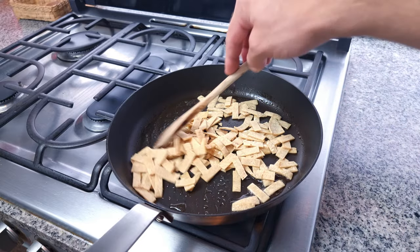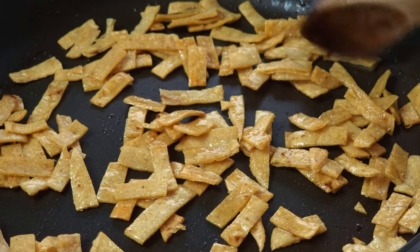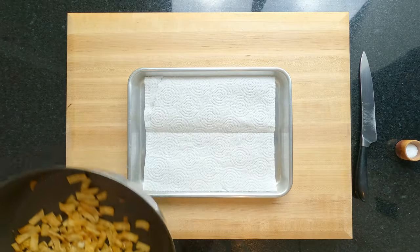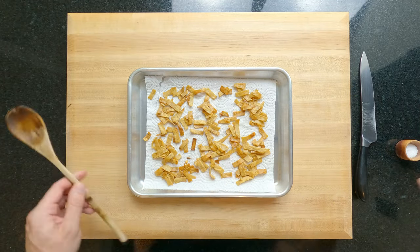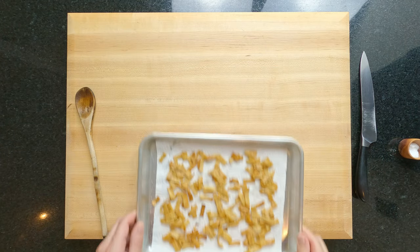If you want to deep fry them then all the steps are exactly the same. If you can't get corn tortillas then you could also do this same process with a flour-based tortilla. You know they are done when they sound crispy. Place them onto a tray or a plate lined with paper towel to drain off any excess oil. Spread them out and sprinkle a tiny amount of salt over them — this will help them to stay crisp. Place them to one side for later.